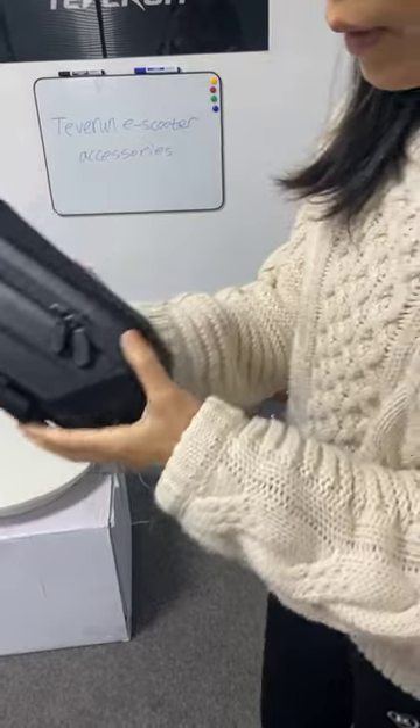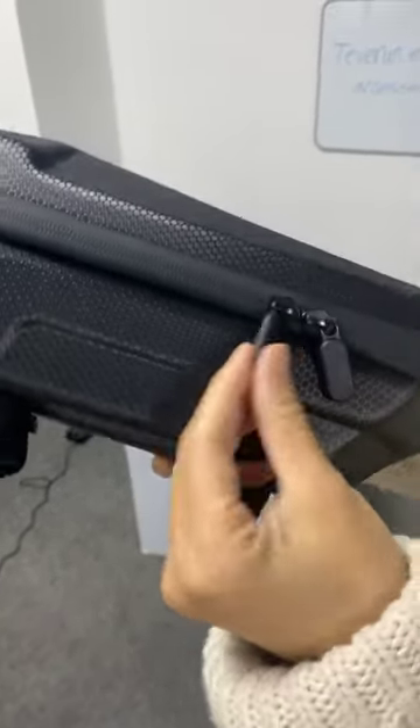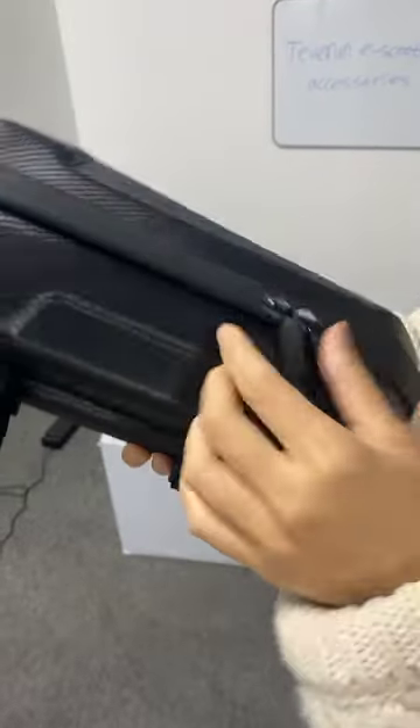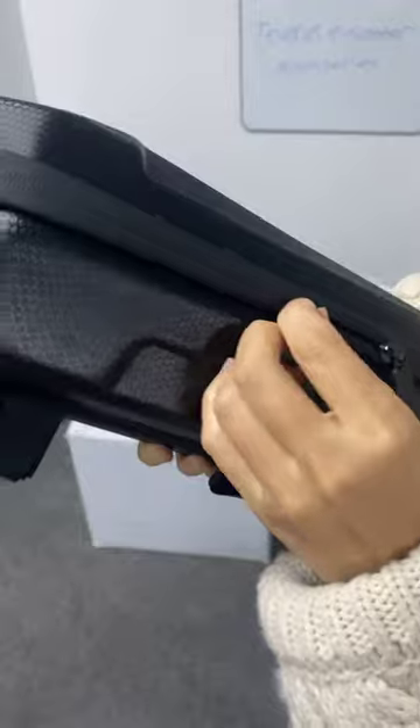Look closer — the zip heads are very strong with good quality. Also, from outside you cannot find the zip. It hides inside. Special design.